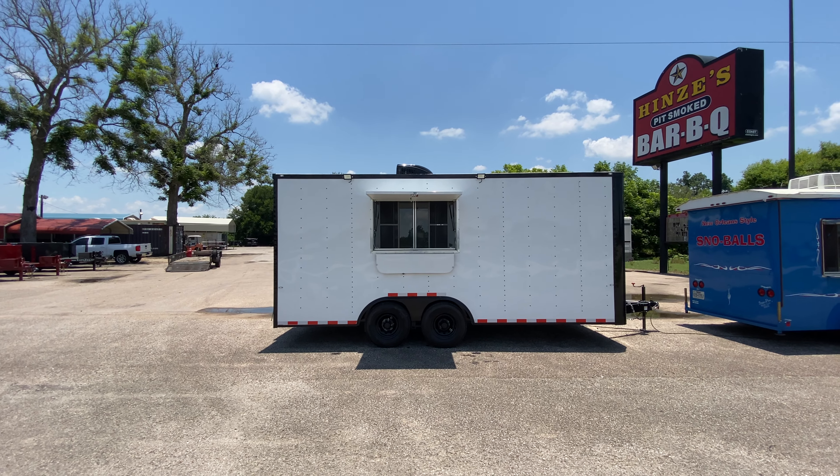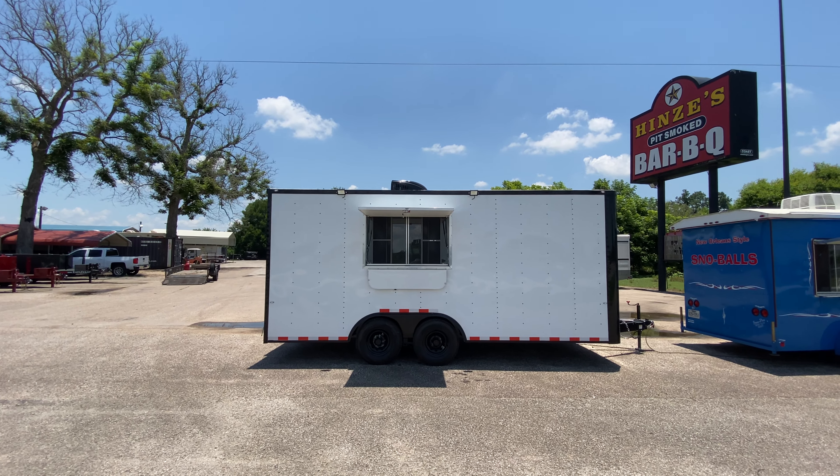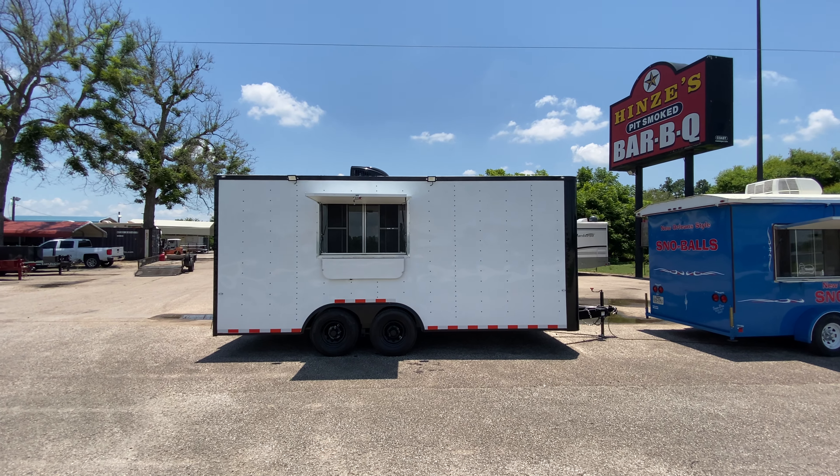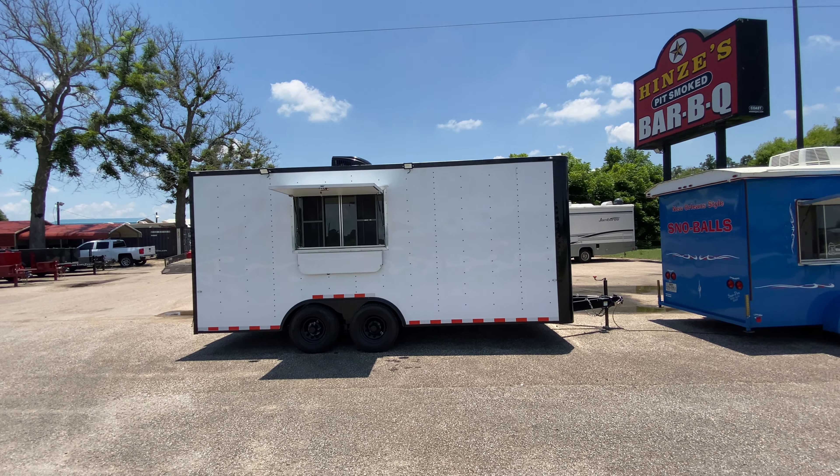Hello everybody, welcome to Trailer Place. We're going to take a look at some new inventory that we received on the lot for you guys today. What we're going to be looking at first is an eight and a half by 18 Cargo Craft concession style trailer. This one is going to be in white with black trim.